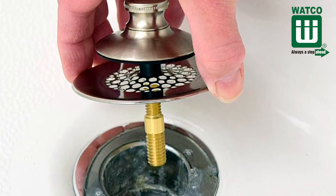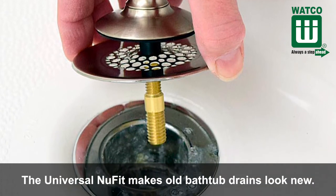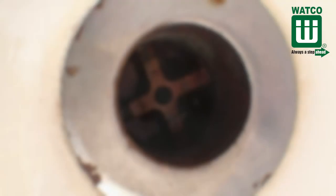The Universal New Fit makes old bathtub drains look new. There is nothing like it on the market. It is an ideal repair product for old corroded tub drains or for tub drains without stoppers. Hotels and apartments also love this product.